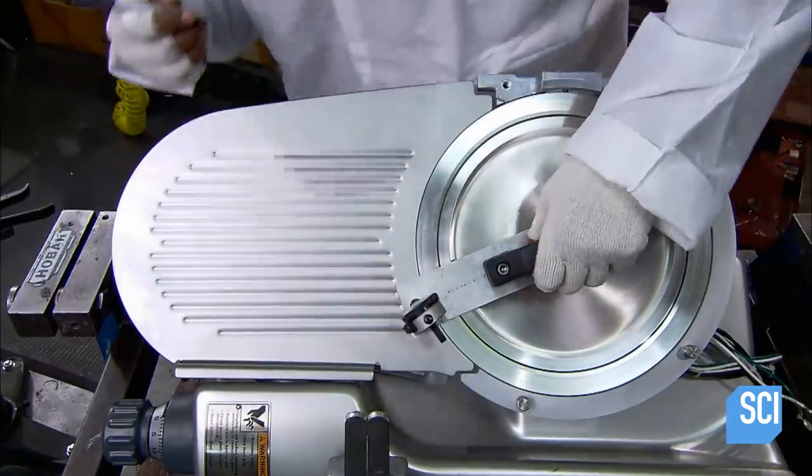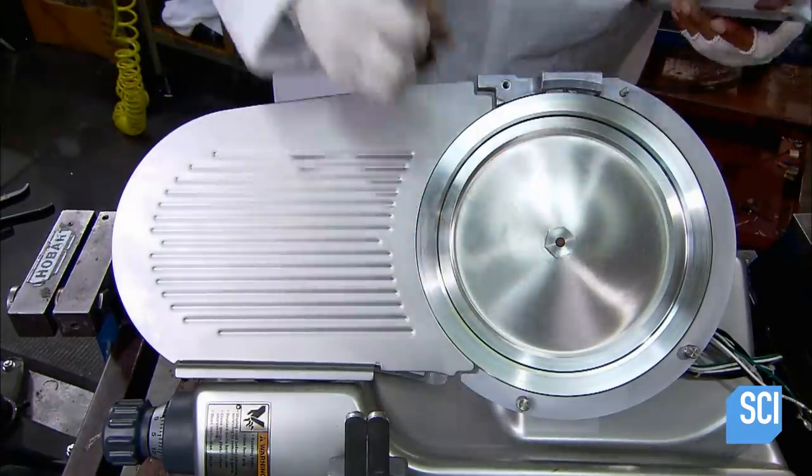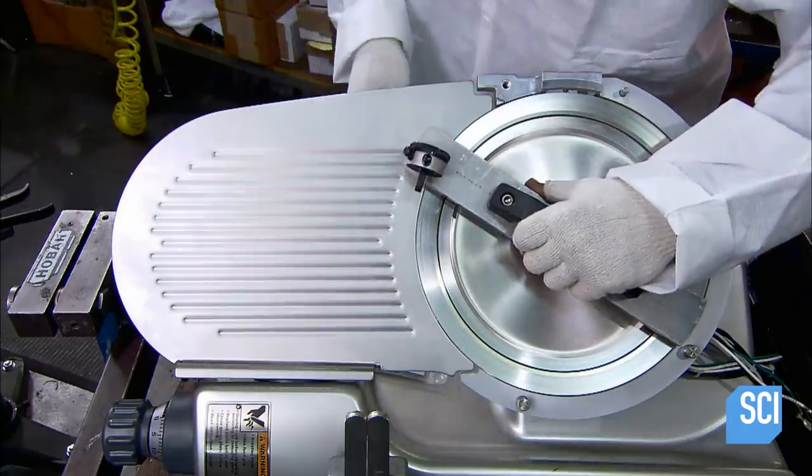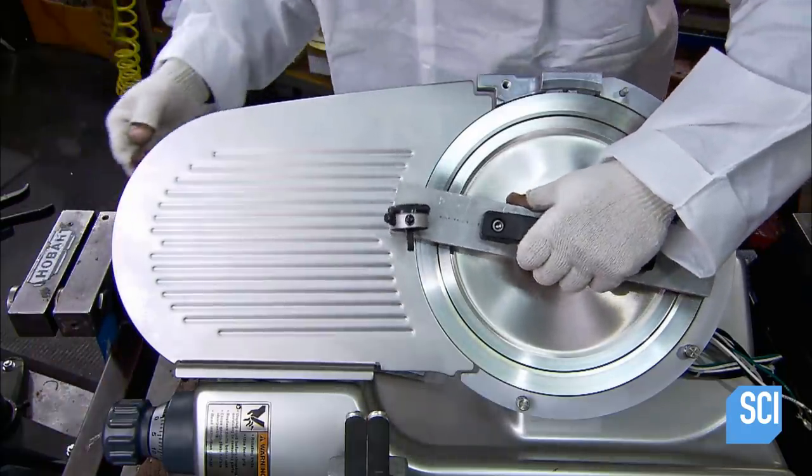With a dial indicator, he measures the position of the blade even more precisely. This tool confirms that the blade is in the exact position for cutting and that it won't lose that position once activated.